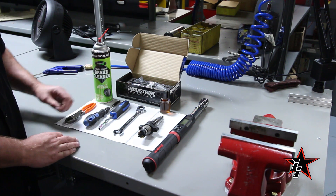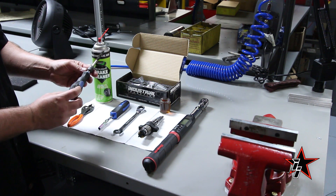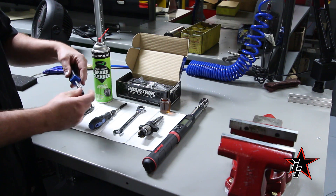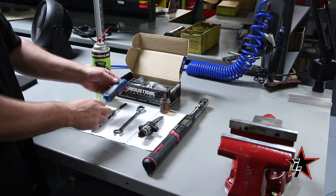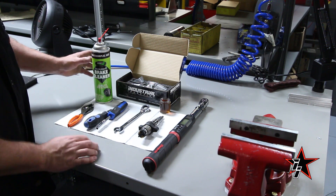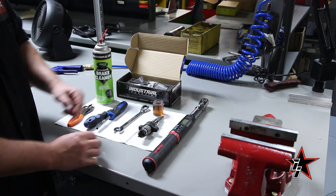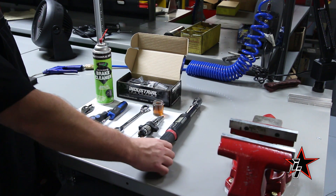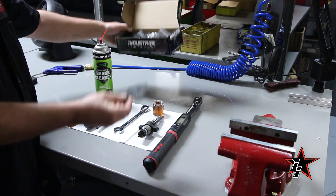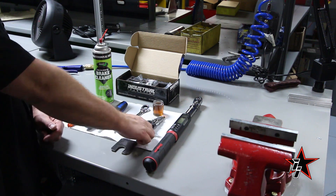The tools you'll need to do a nozzle swap are: a pair of standard pliers, a circular brush for cleaning the carbon out of the nozzle cap, a quarter-inch nut driver with a quarter-inch deep socket, a 15-millimeter wrench, brake clean, lightweight motor oil, a torque wrench, your new nozzles with your holding tool that you'd put in a vise, and of course your injector.